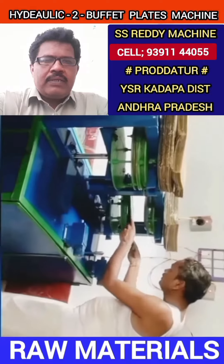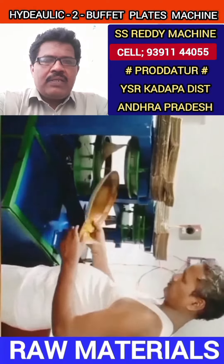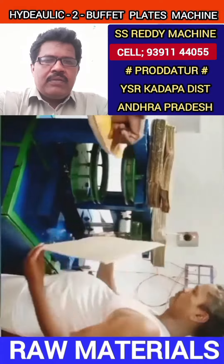This machine can make donut plates, pani plates, bowls, and t-cups. You can see it being used in different places.